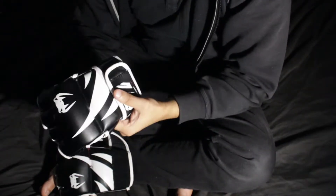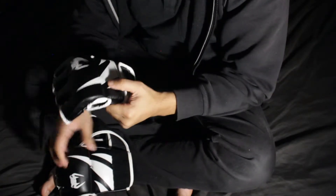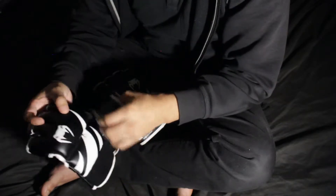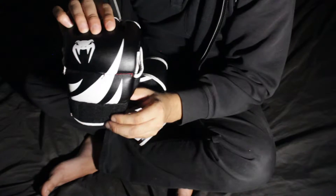What's up guys, it's Leo again, coach white belt, here to give you guys an update on the Venom Challenger MMA gloves. I'm sure you can already see that there's some new stitching.